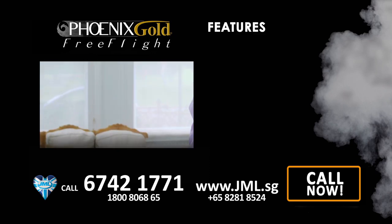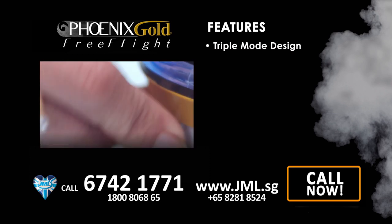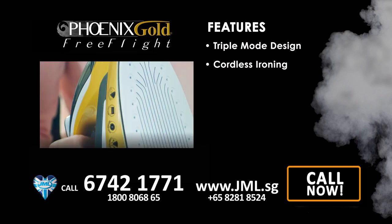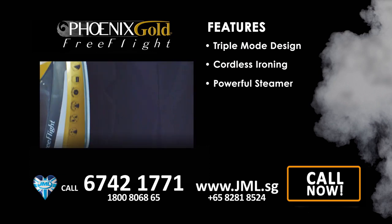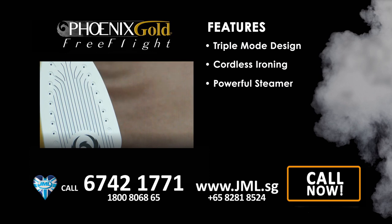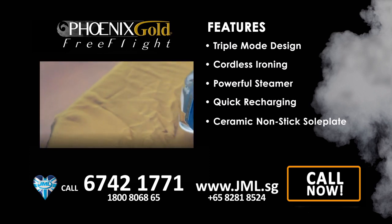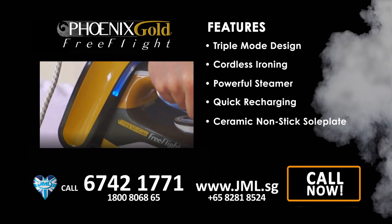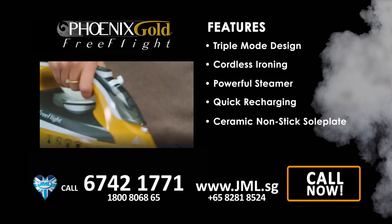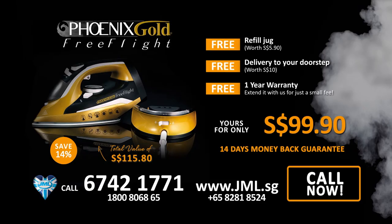With Free Flight you'll experience true versatility thanks to its incredible triple-mode design: use it attached to the base, go cordless at the flick of a switch, or use the high-intensity steam bursts to steam clothes on the hanger — saving you time and making ironing virtually effortless. Free Flight takes seconds to recharge and the long-lasting charge means you can iron for longer. The ceramic non-stick sole plate gives a smoother experience and helps protect your clothes, even delicates like silks and tops with transfers and embellishments. It's incredibly lightweight, weighing less than a kilo.